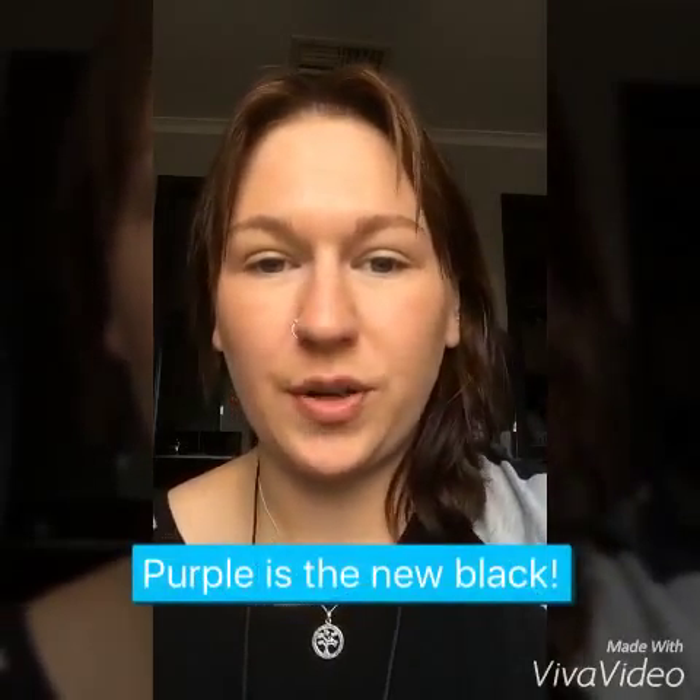Hey everyone, today I'm doing a tutorial on a purple eye look. To start off I'm going to be using one of our eye pigments and the color I'm using is Regal. It's a really nice purple.